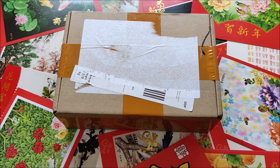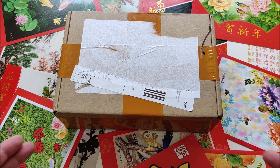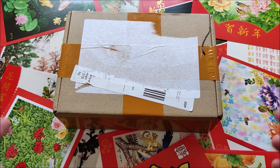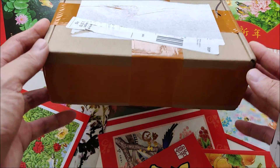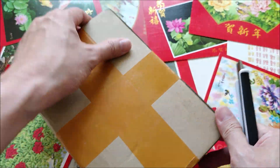Hello everybody, and Happy Chinese New Year, Gong Xi Fa Cai. Today is the eve of Chinese New Year, and I just happened to receive a watch, a Chinese watch from China, so I think it's matching the occasion for the celebration. So let's do a quick unboxing video here.